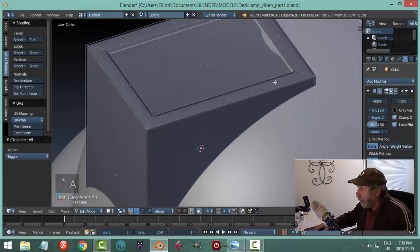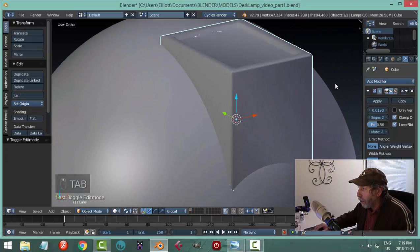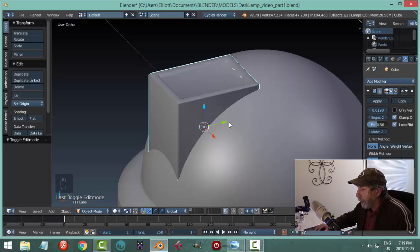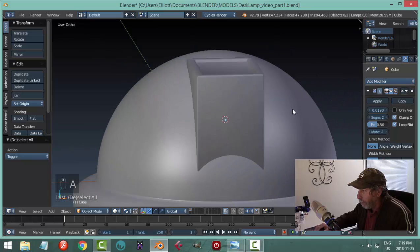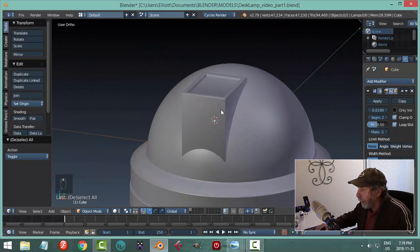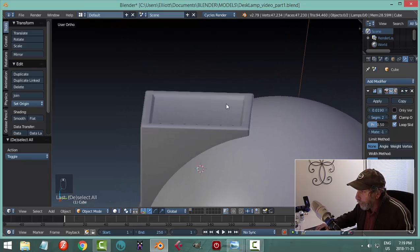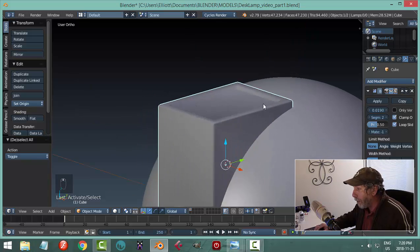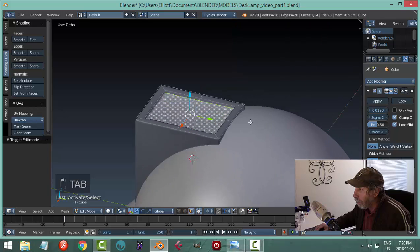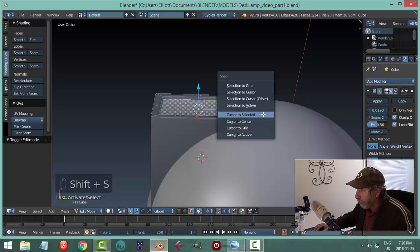We may start to hit the surface of the sphere when we do that, so we may have to adjust a bit. Maybe pull it back just a small amount — we're still embedded in there, so we're okay. To build the switch, we can either bring in a new cube — select the area, go Shift-S cursor to selected, then go back to object mode and bring in a cube.